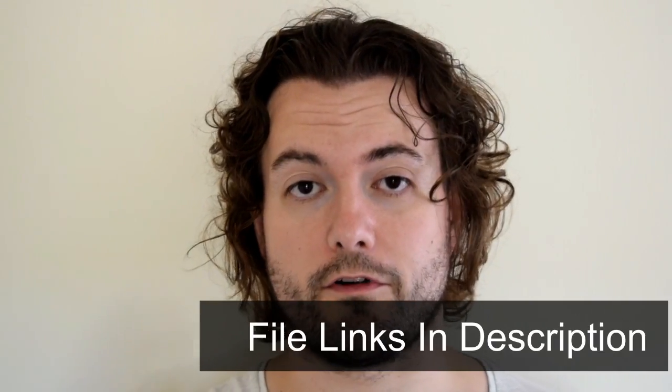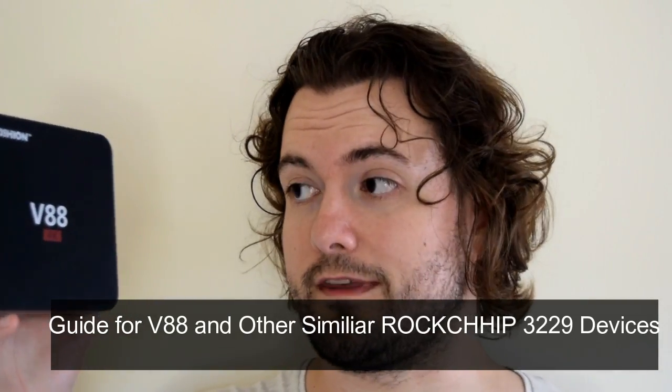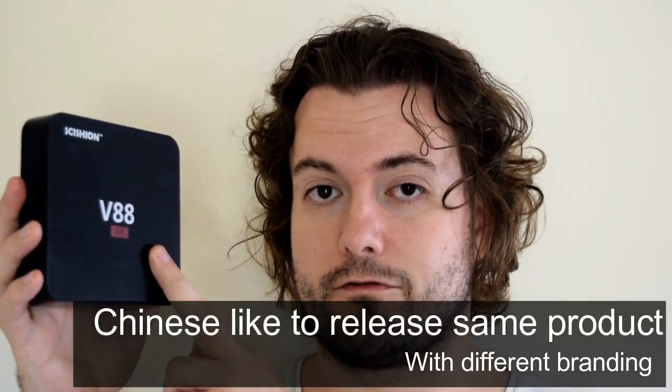We're going to need your V88, a few files, and your recovery image file. There's been an update by Shizen who produced it for the V88 — I'll leave the link in the description. This guide will also work for the MXQ Pro 4K, which ships with the Rockchip 3229 processor — the same as in the V88, just a different brand. Don't confuse that with the Amlogic S905 MXQ Pro, as that's different hardware — they like to rebrand these boxes, but essentially they're the same inside.